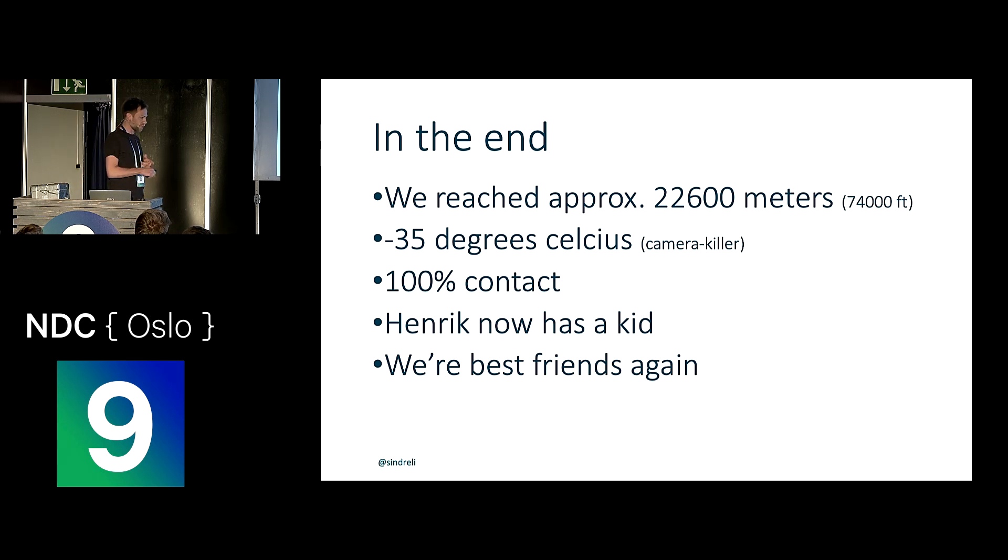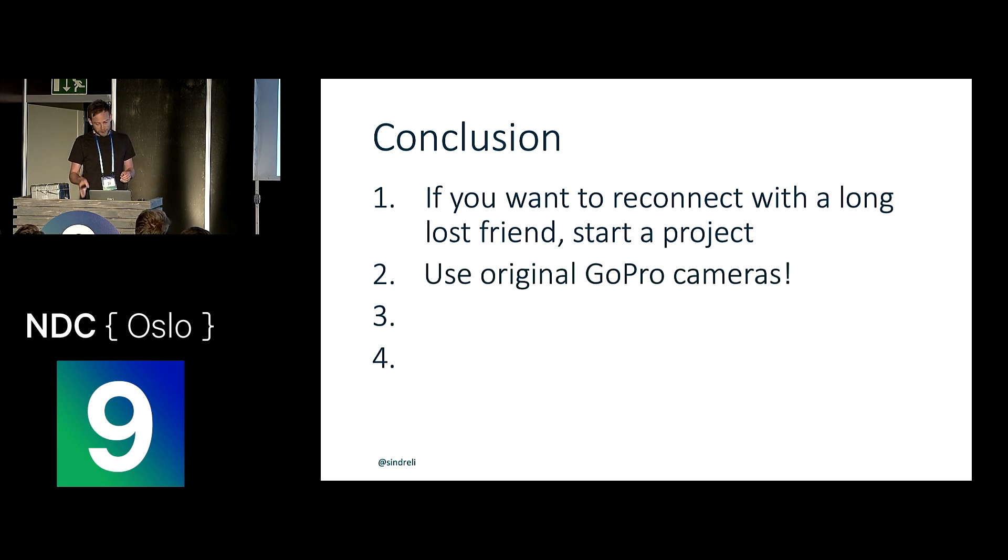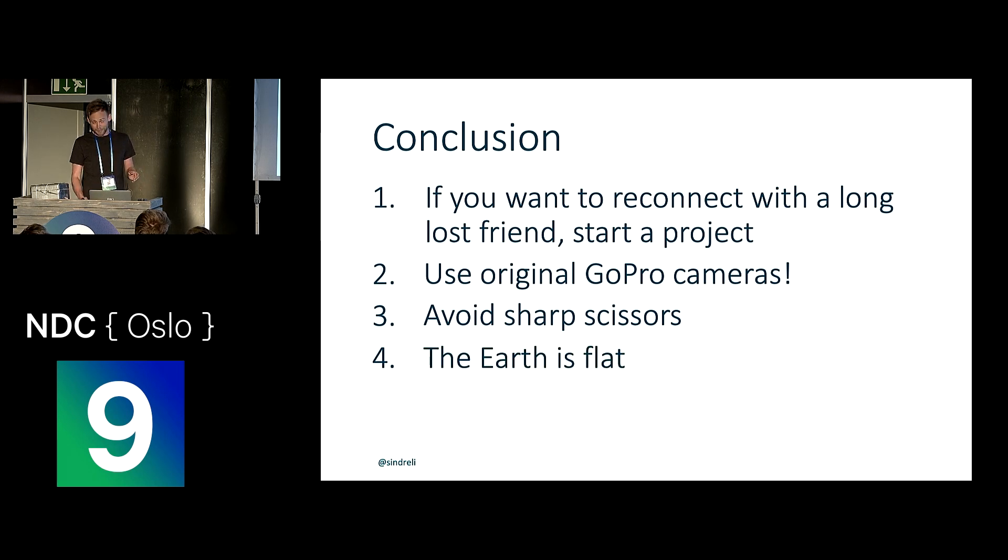We did stay in touch with the device for 100% of the time. Henrik has a kid now and we're best friends again. In conclusion: if you want to reconnect with a long-lost friend, start a project — especially for guys who don't talk much, you'll have something to talk about and argue about. Always use original GoPro cameras — don't skimp on cheap ones. Avoid sharp scissors when working with helium balloons. And finally, we don't have any evidence that proves otherwise, so as far as we're concerned, the earth is flat.